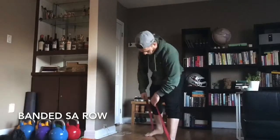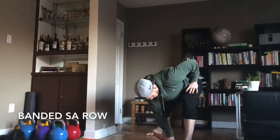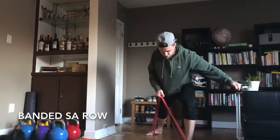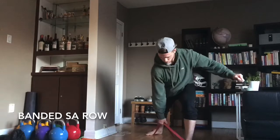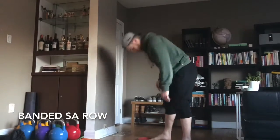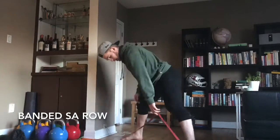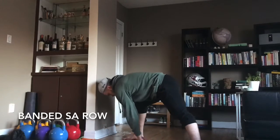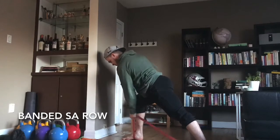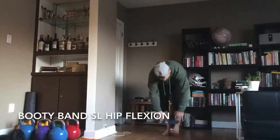Here we got the banded single arm row. I set up in a split stance, making sure the shoulder is tracking through protraction and retraction. I realized after this I should have done this with a t-shirt so you can see what's happening with my shoulder blades, but you can kind of see how they go. From this angle you'll be able to see it better. I start the rep in protraction, retract setting the shoulder, and then pull from that position. You want to resist that desire to sort of recoil down, so try to really control out of that row position.